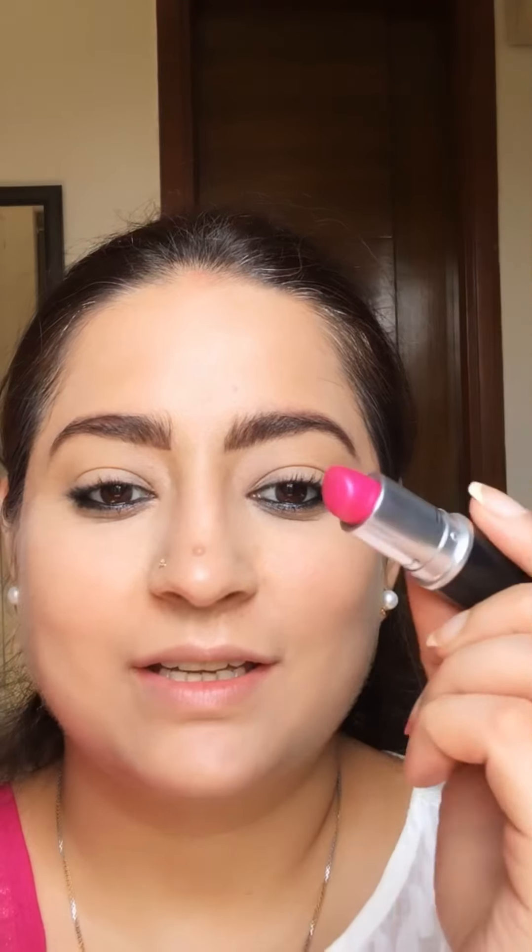Time for lipstick — this shade is Show Arcade Amplified by MAC. It's a very lovely shade, I love it. This is the same lipstick I used as a blush earlier.